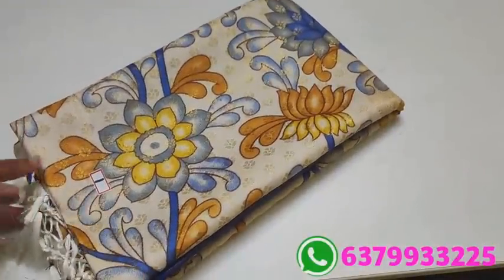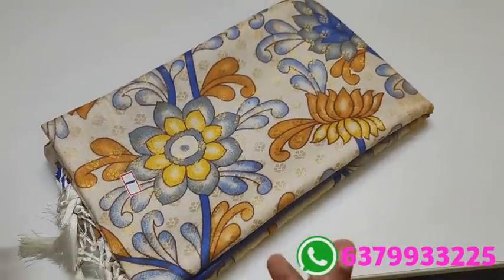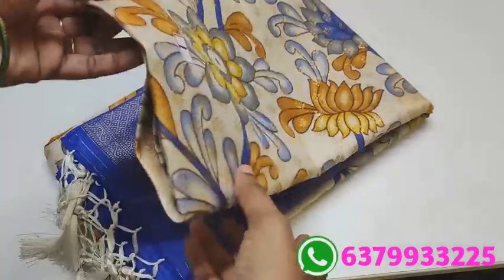Hi friends, welcome to the past collection. In this video, we will see the soft silk sari collection.